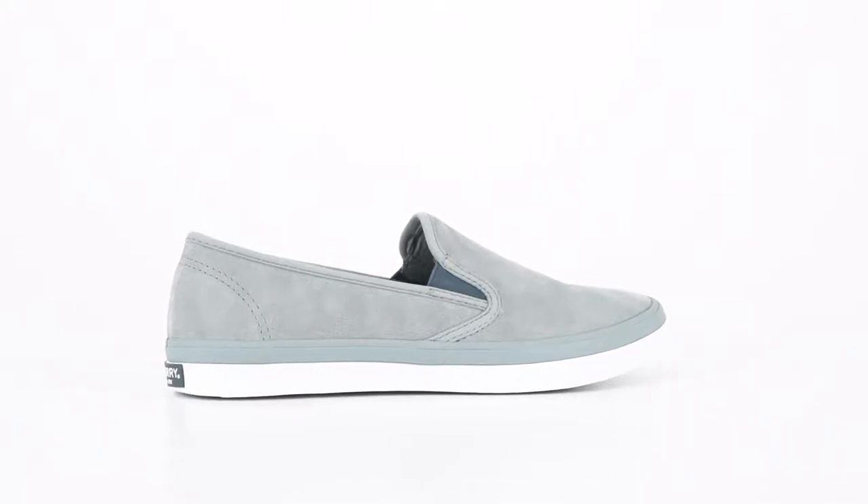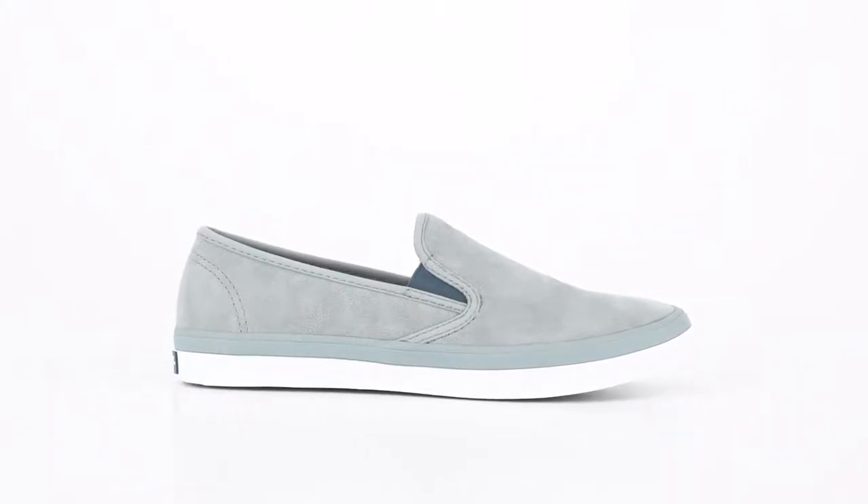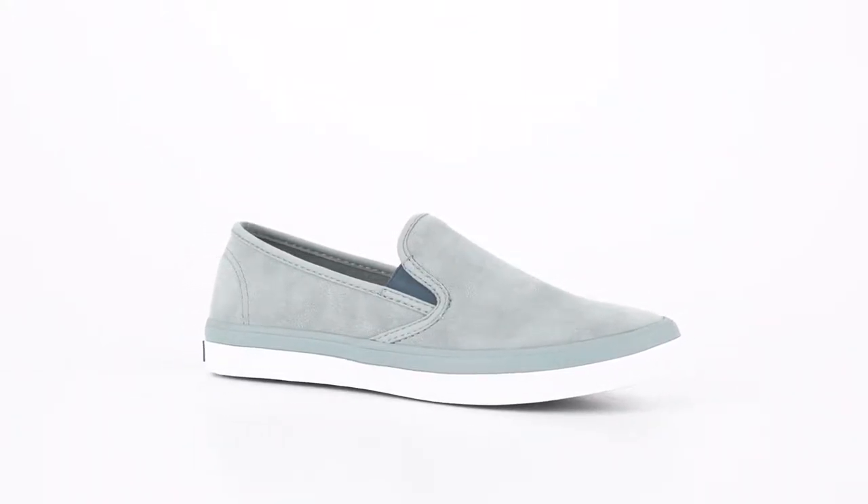Let's start with comfort. The lightweight memory foam footbed provides integral arch support, which means I can go from workout to office to school pickup without a moment of discomfort. And since I'm always hustling, the razor cut wave siping outsole is super important for great traction.